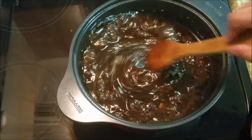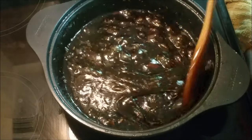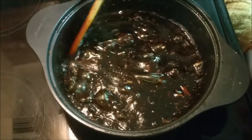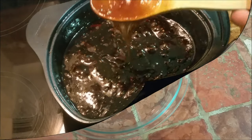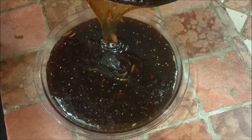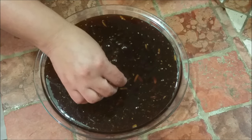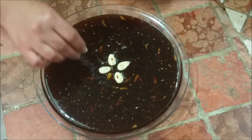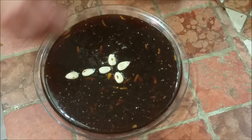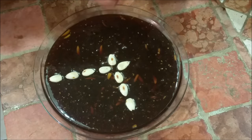We're almost done — you can see how it pulls when you stir, and it's ready. I'm pouring it into a pie plate, but you can use any container you want. Let it cool — it smells absolutely incredible. I'll decorate it with a few almonds. Haluwa is traditionally served at special occasions; at a wedding it is a must. I'm so excited about this because I've been waiting to do it for a very long time.